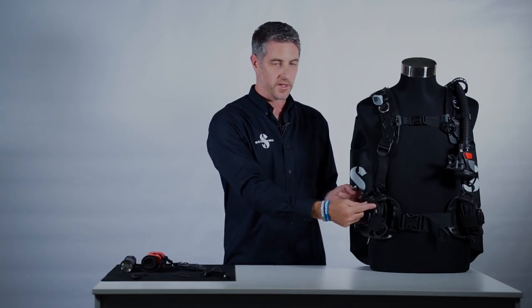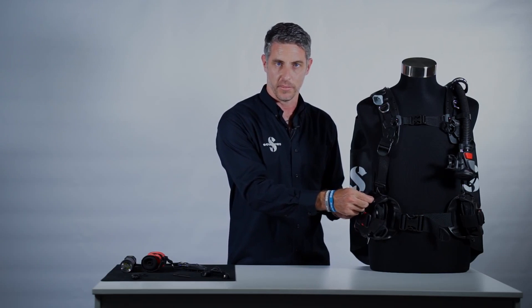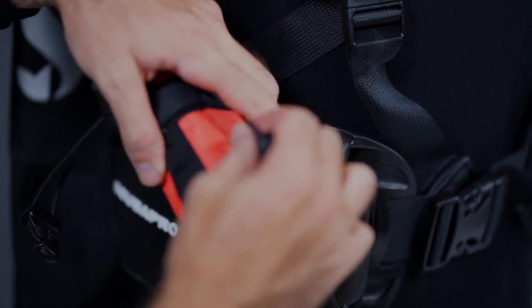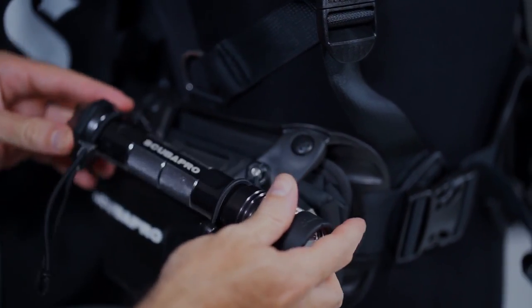Once the mini D-rings are attached to the weight holster, you can either clip a carabiner directly onto the mini D or you can use one of our bungee cords, thread it through and attach like that. We use these bungee cords to attach anything from marker buoys through to torches and it always leaves the accessory in an ideal place to access easily during the dive.